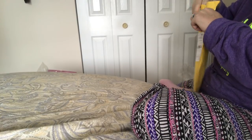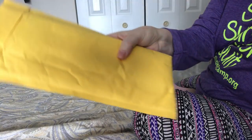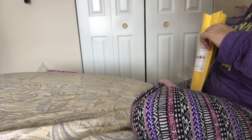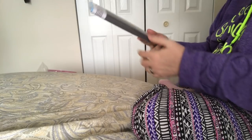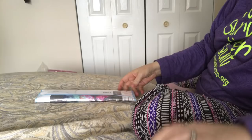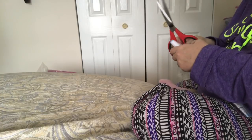I have a diamond painting unboxing today. First of all, this came in the mail and it's from Wish. It came in this bubble wrap envelope. And it's not creased or anything, so let's open it up. It's very well packaged.